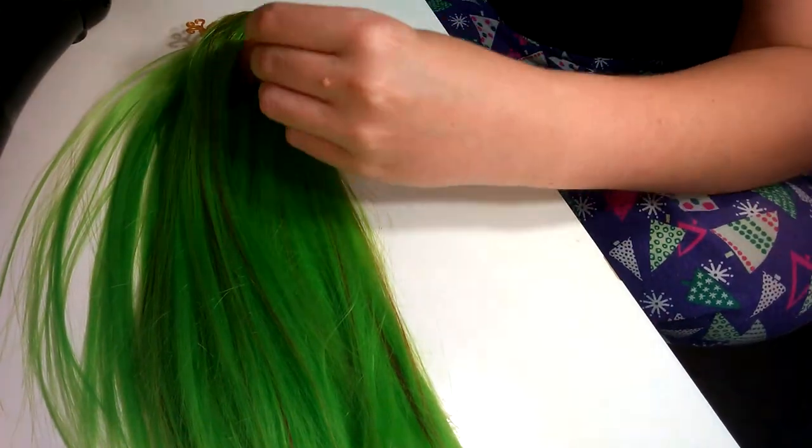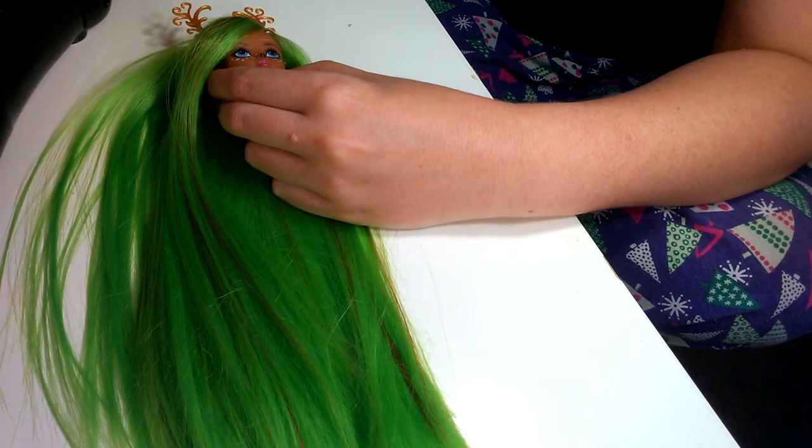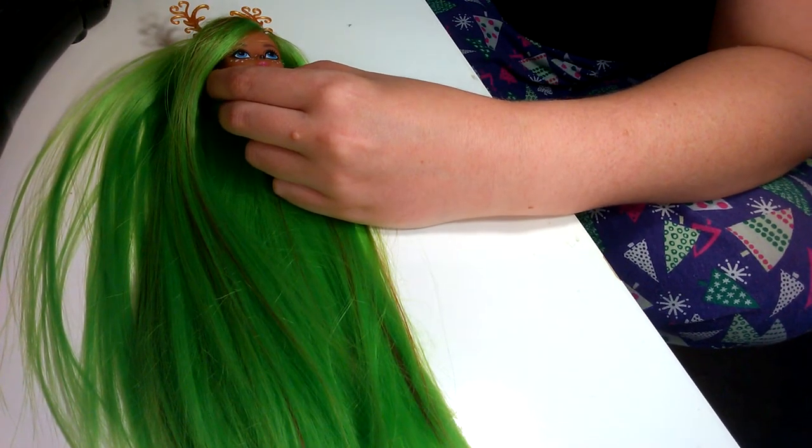Hey, this is Diana from the Doll Planet. I sell premium high temperature nylon hair on both eBay and Etsy.